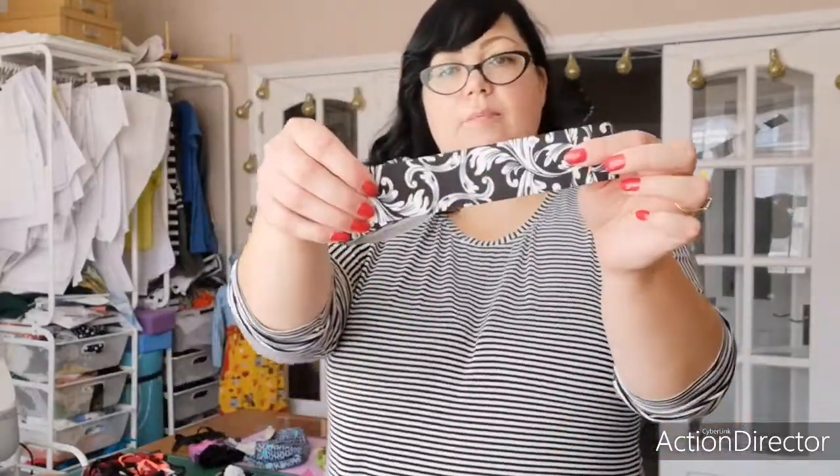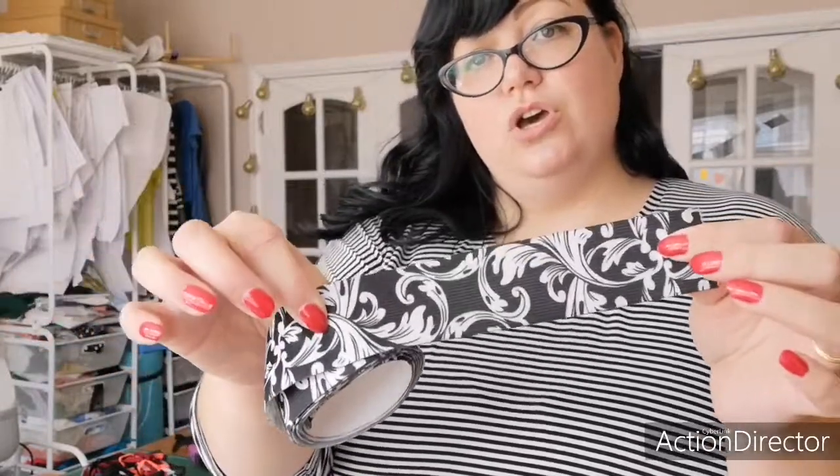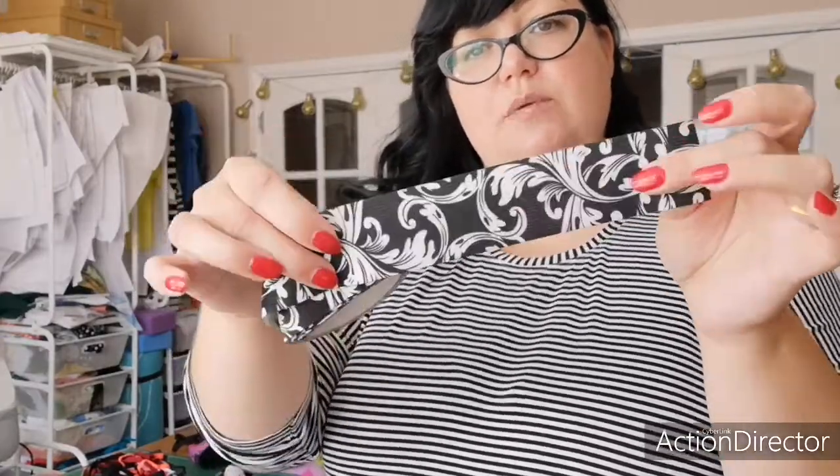You can also get pretty knit elastic, which is quite nice. You could use that as the waistband on a skirt or a pair of leggings and you wouldn't even need to form a casing for it — you could just sew it straight on. It's really pretty and it would form a waistband in and of itself. So that's your basic knit elastic.